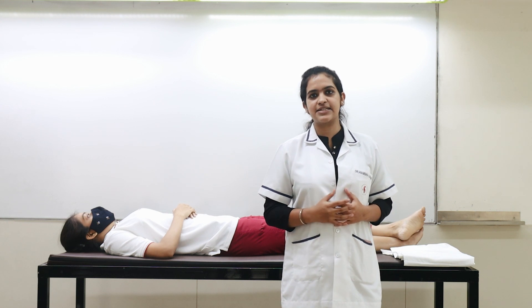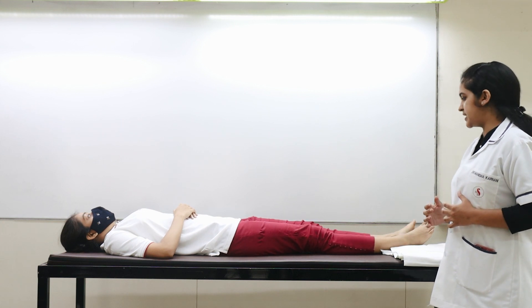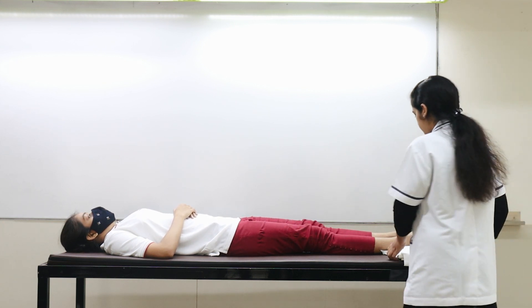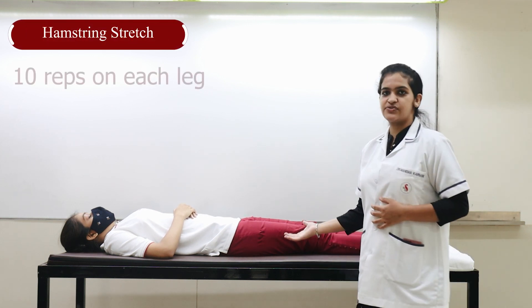For the exercises, there are basic hip, knee, and ankle exercises which we will demonstrate. Firstly, we will be doing the stretch for the hamstring.